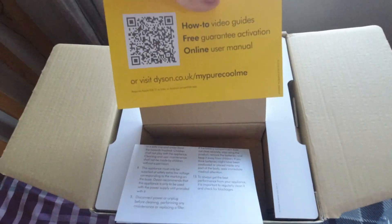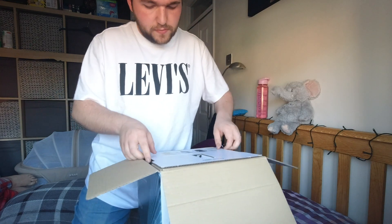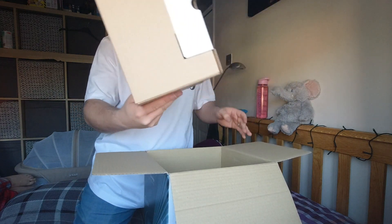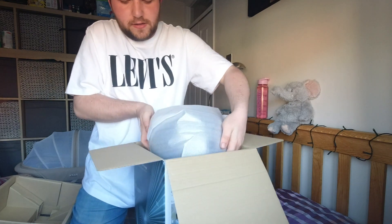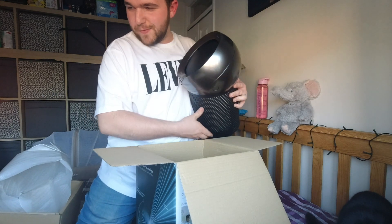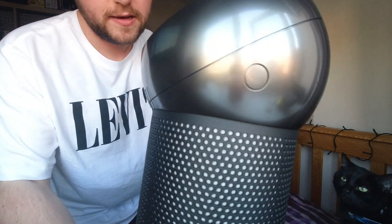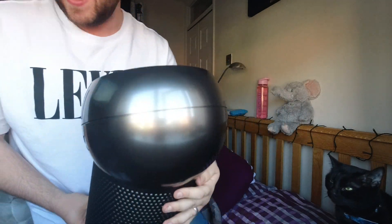You've got a bunch of manuals and a quick set up guide and the Dyson documentation. Right, so we've got everything out and I can see our little Dyson machine. Yeah, we decided to go for the black one because we just like black stuff. That's nice — there you have it, that's the Dyson Pure Cool Me in black. Very nice, I like that a lot.